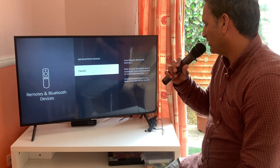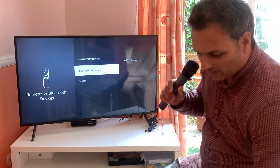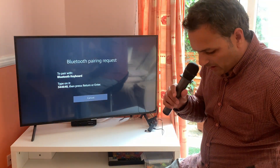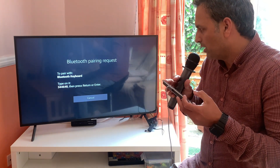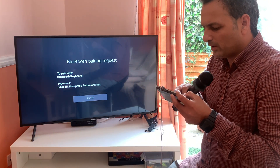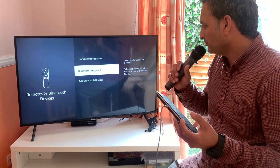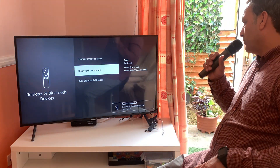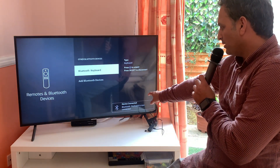Click on 'Add Bluetooth Devices' again. Searching for Bluetooth devices — as you can see on the TV, the Bluetooth keyboard appears. Use the home key to select it, then type the pairing code: 3-4-4-6-4-8, and click Return or Enter. As you can see, the wireless Bluetooth keyboard is now connected — 'Device Connected' appears at the bottom.